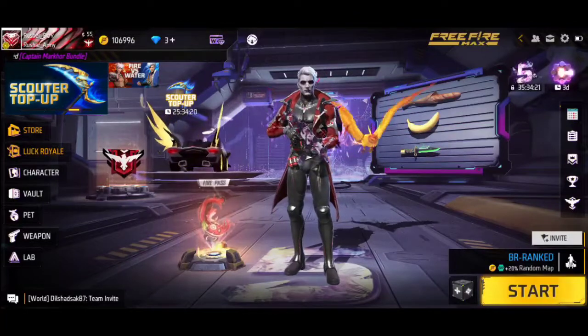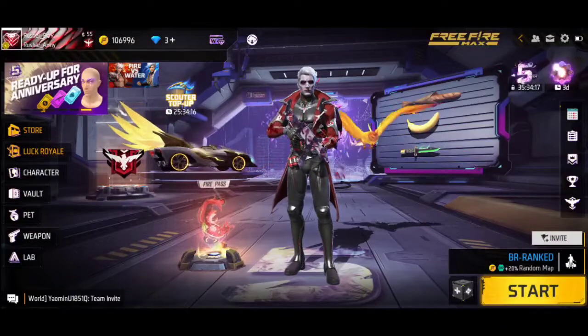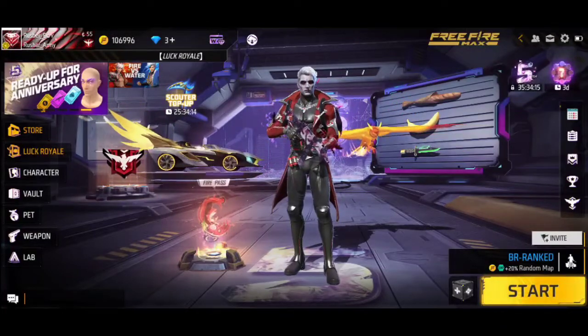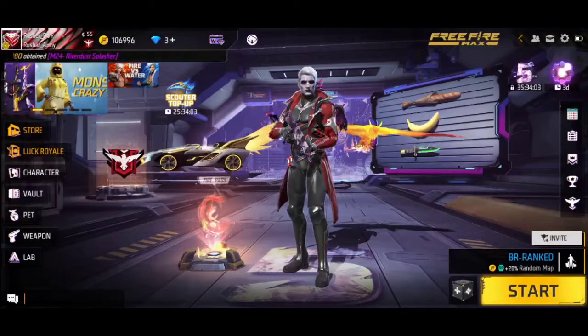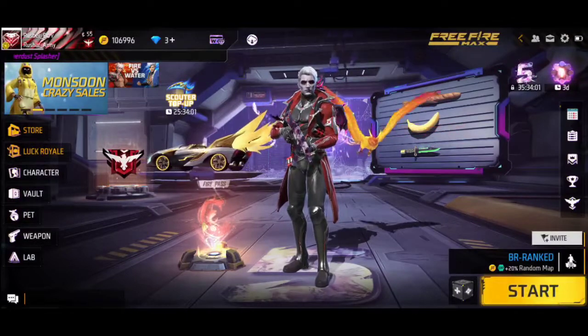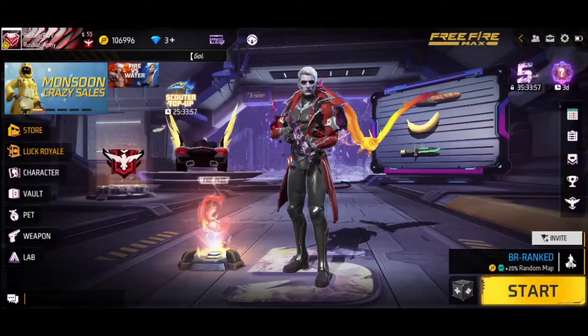Hey guys, welcome back to another video. In Free Fire, the magic store has many new bundles. I have also reviewed a bundle which is our light pass, which is very new. In this video we are going to do the whole review of all the bundles.